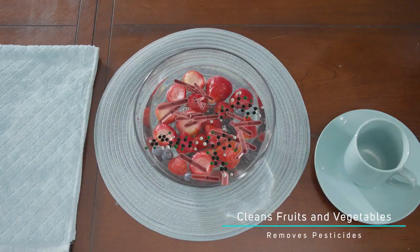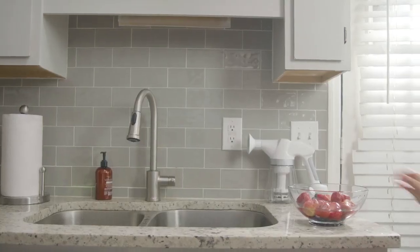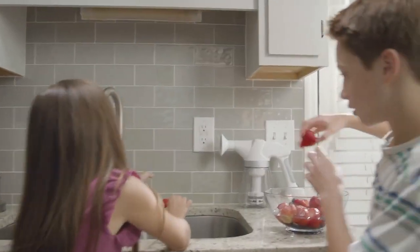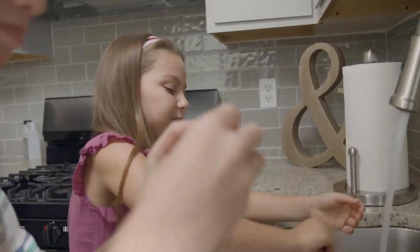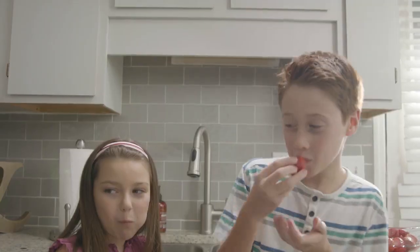It's even safe for your fruits and vegetables. Spray or soak your fruits in the electrolyzed water to remove any harmful pesticides or germs, then simply rinse them off with water and enjoy. Because it sprays a natural cleaning agent, eGrit won't change the taste or appearance of your food.